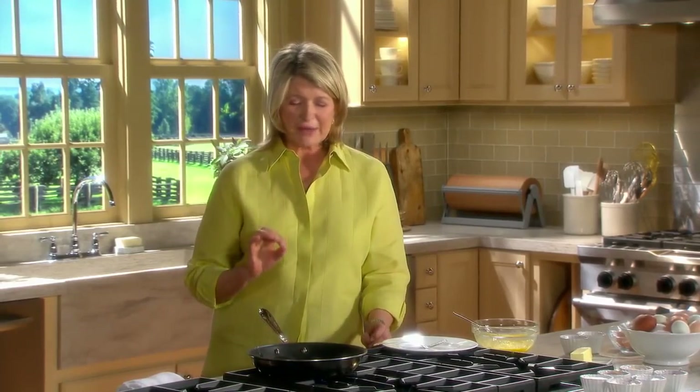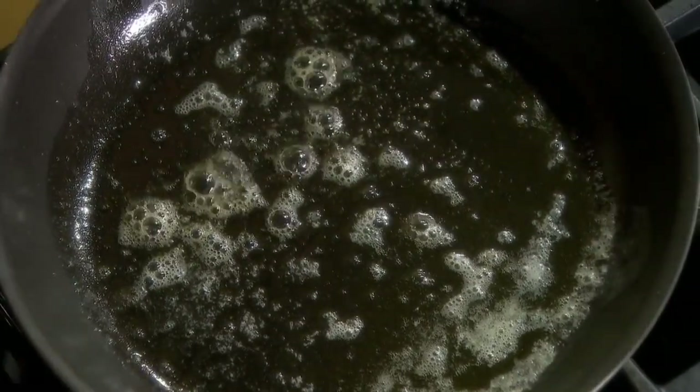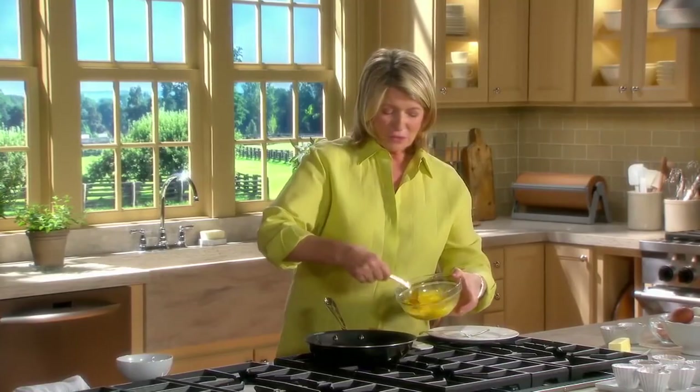The embalming process is done by formaldehyde being pushed through the arteries, through all of the vasculature. As everything is pushed in, the blood is pushed out. Pretty soon you'll see a change in coloration — the fingers will begin to turn a pinkish color.